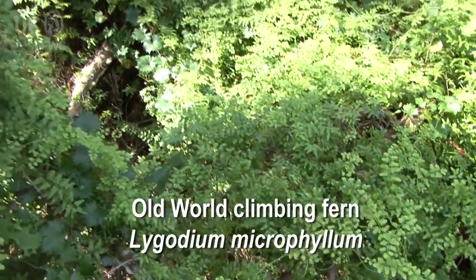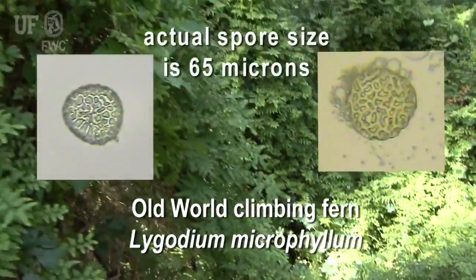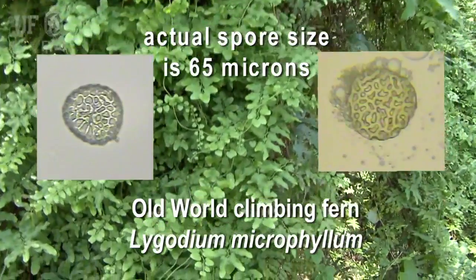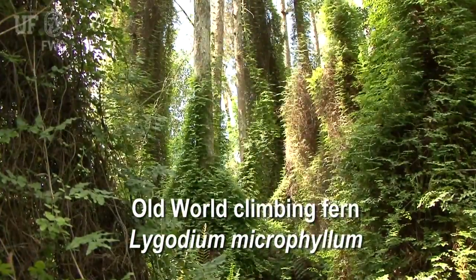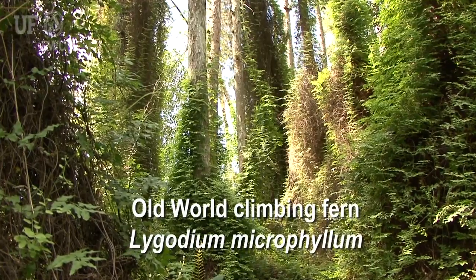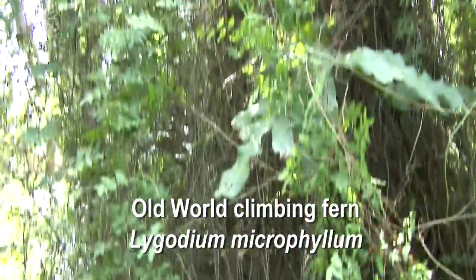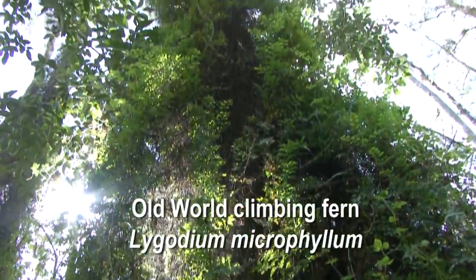Old world climbing fern has spread across Florida due to thousands of tiny microscopic spores that are released and blown by the wind, spreading miles beyond where they originated. They can also be carried by animals, the clothing of workers, and equipment. The fern is rapidly spreading throughout conservation lands in Florida and has become one of the most severe threats to natural areas today.